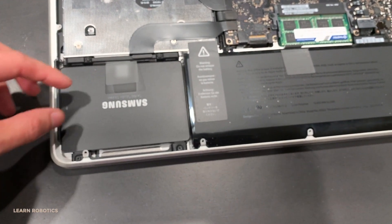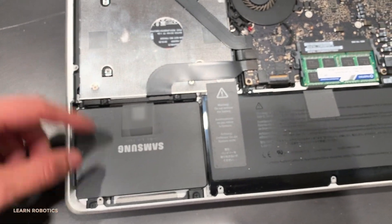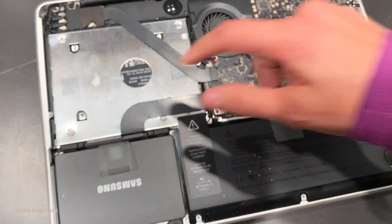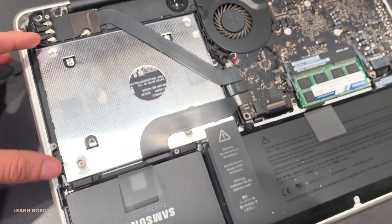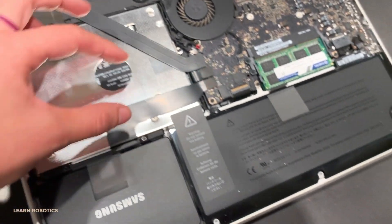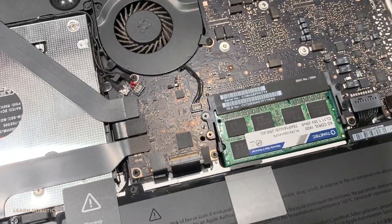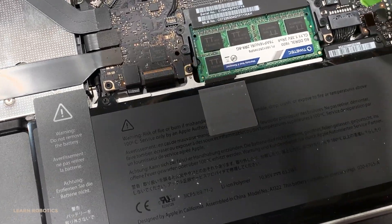Once you have the cover off, you'll notice my Mac has quite a few upgrades. I replaced the original hard disk drive with a solid state drive, then removed the optical drive, put in an adapter, and added a second solid state drive — so I've got two 500GB SSDs. If you'd like to learn how to do this upgrade yourself, check out the link below this video. The only other upgrade I did was the RAM: I replaced the original 8GB of stock RAM with 16GB, which is super easy, cost effective, and definitely worth it.